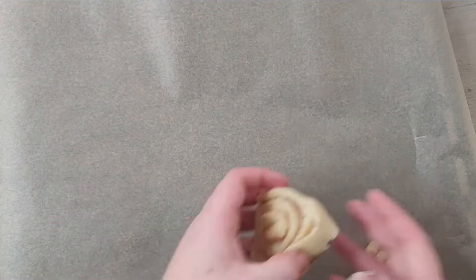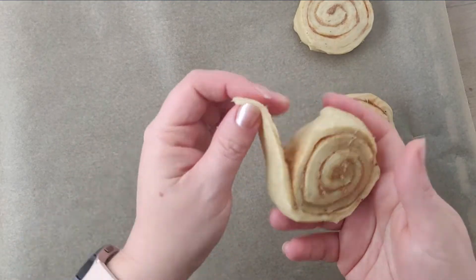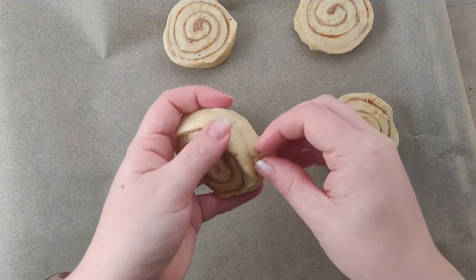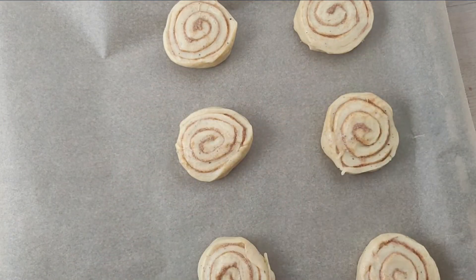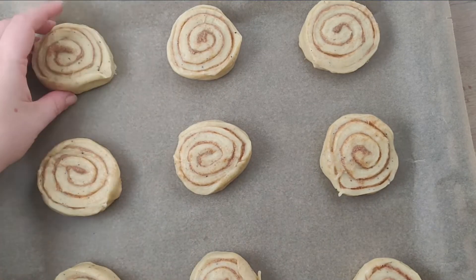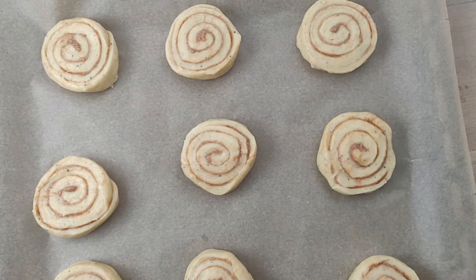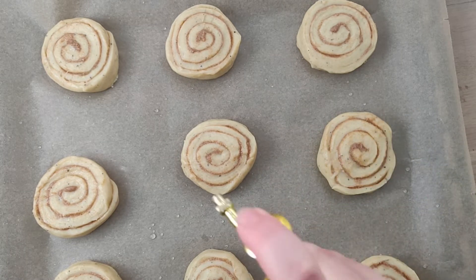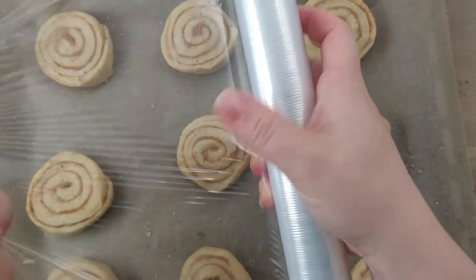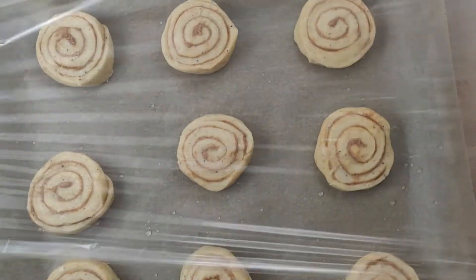Place your buns on parchment paper but make sure you leave some space between them. Your buns need to rise for a second time for at least 30 minutes until they have doubled their size. They like to be warm and moist, and it's important that the surface doesn't dry out, so you can cover the buns with a clean cloth or with some plastic wrap.